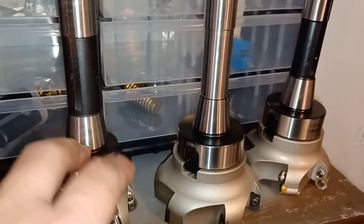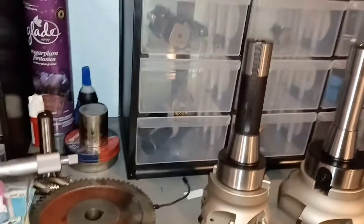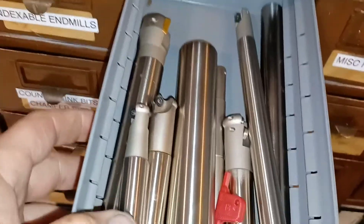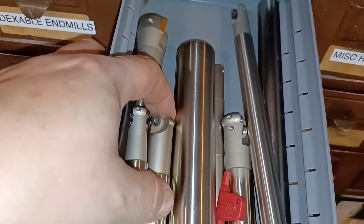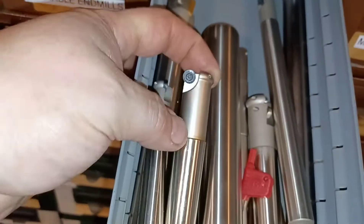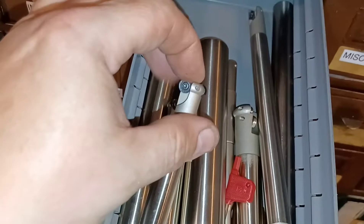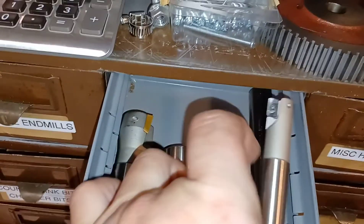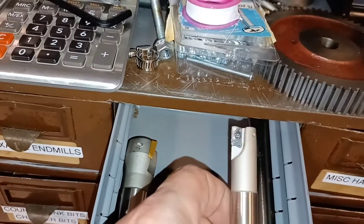I've got to get a couple more of these R8 arbors. I also got a few of these — these are round insert end mills, indexable end mills.